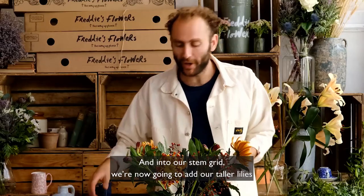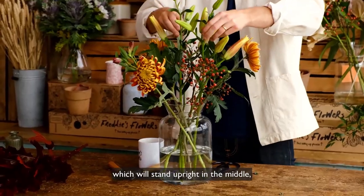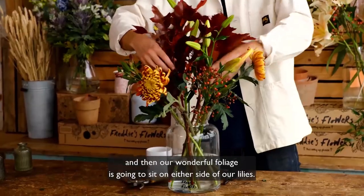Into our stem grid we're now going to add our taller lilies which will stand upright in the middle, and then our wonderful foliage is going to sit on either side of the lilies.